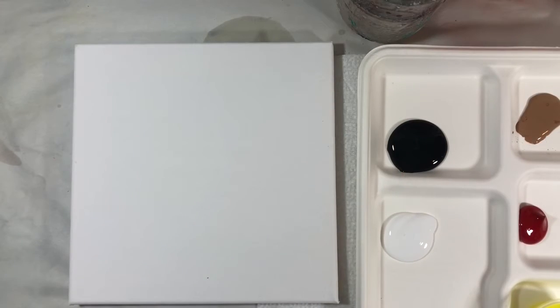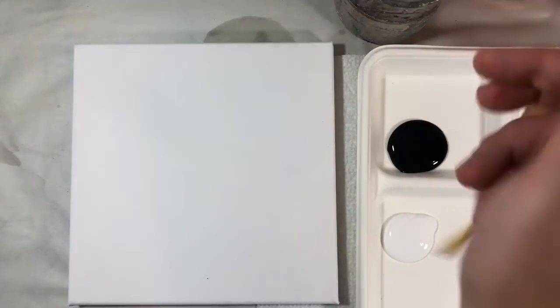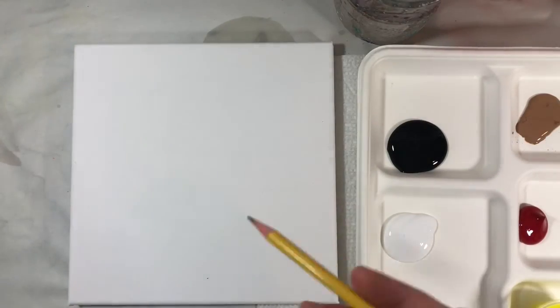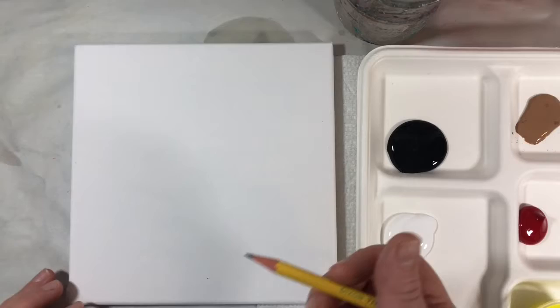Today we're going to make a little autumn leaf drawing and it's going to be metallic because we have some gold. The first thing you're gonna need is a pencil, and in addition to the pencil and the kit you'll need a paper towel and a little thing of water. Once you have your pencil, we're going to draw two leaves — pretty simple to start, then we'll add detail later.